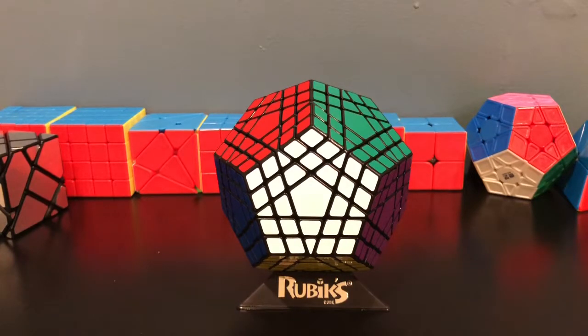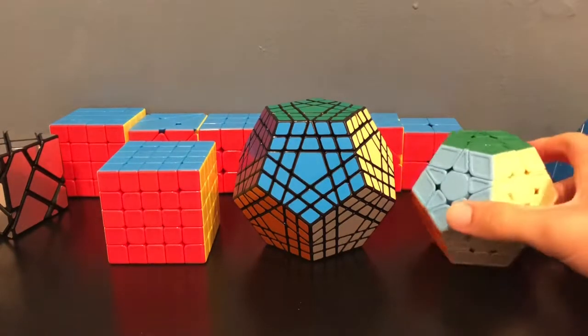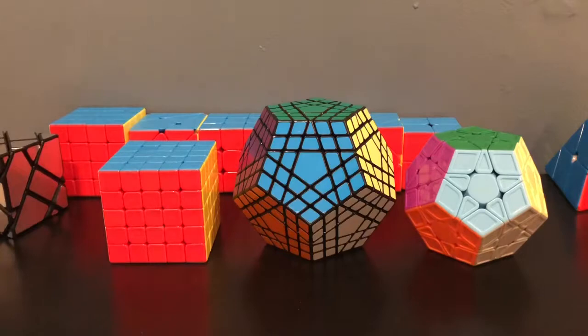Welcome back. Today we're going to be going over the easiest method for the Gigaminx. The Gigaminx is really a combination of two puzzles, because while it has the same color scheme and 12 sides of the Megaminx, it is five pieces across, which means that we're also going to have to use five by five strategies.